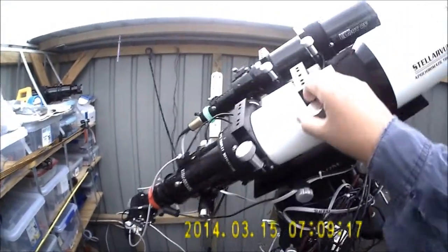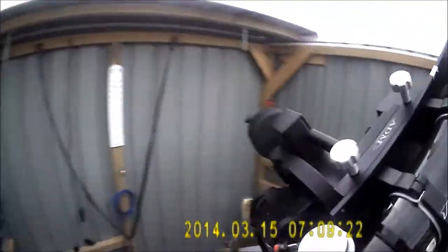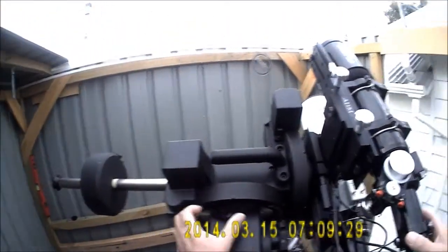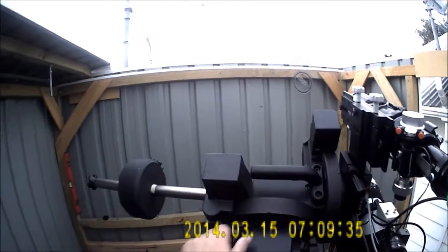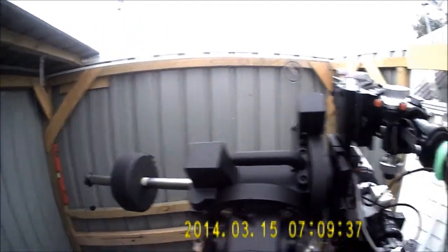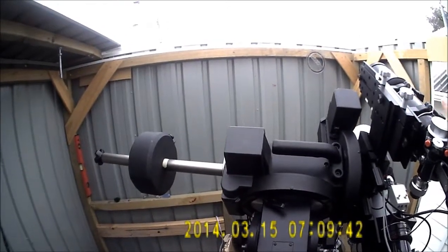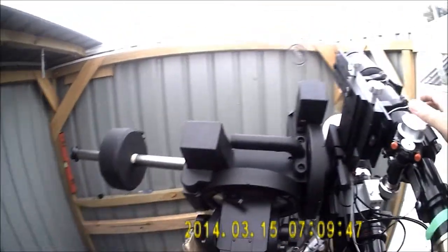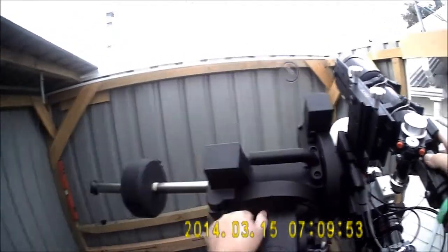We are here to balance a side-by-side setup. I've got the clutches loose at the moment and we'll just work through the process. I'm going to come around here to the back — we want the scope approximately horizontal on the RA axis. The scope should be neither falling down nor falling up. It's approximately right, so we'll just set that level. That's the first thing you do: balance it in the RA.